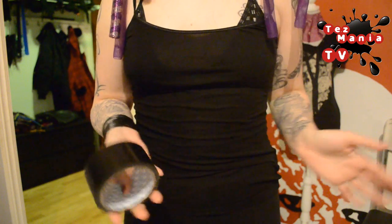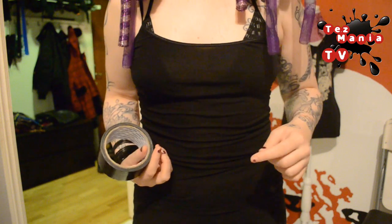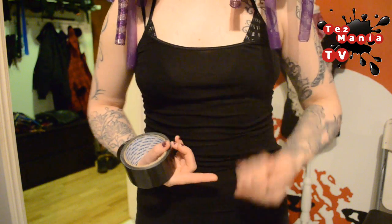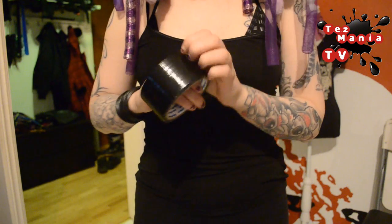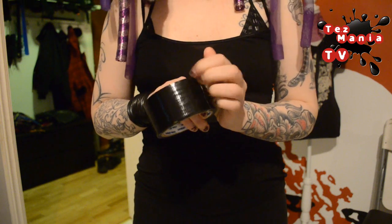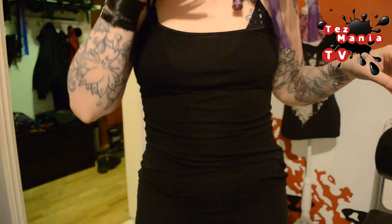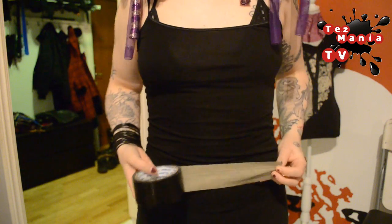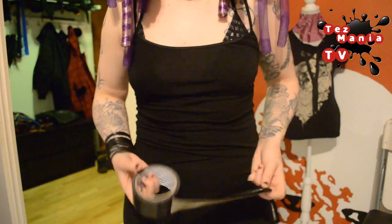So with that said let's get started. I'm just going to start by taping myself in and I'm going to use two layers. The first layer — the inner layer — is going to be with the glue facing outwards, just like we did with the neck corset. Then the second layer is going to be with the glue inwards. The best thing to do is to do this straight onto your body without any fabric underneath, but I'm going to keep my tank top on.